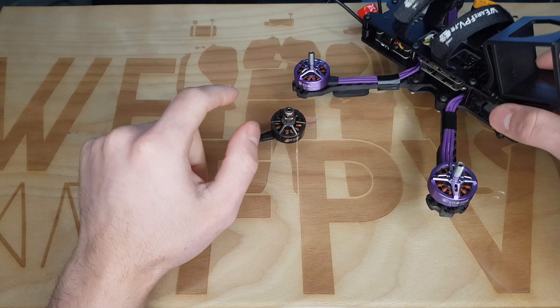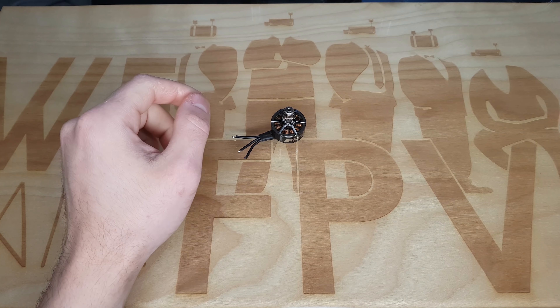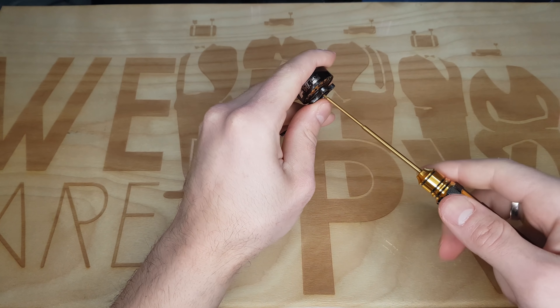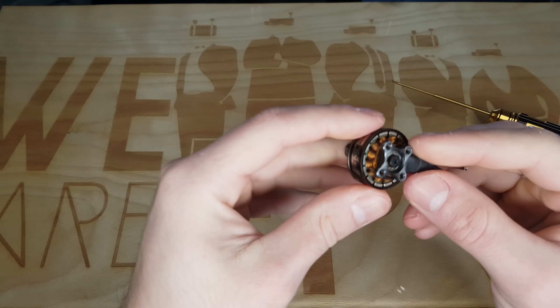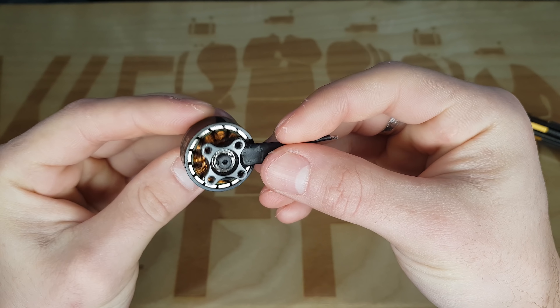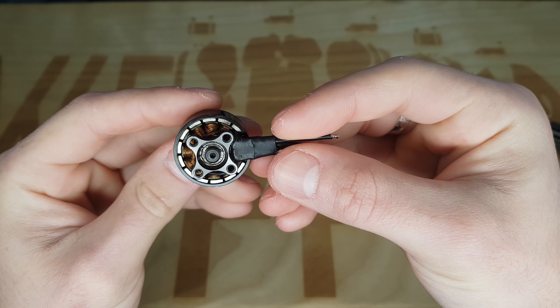Donc on va commencer par retirer la cloche, on va mettre le Wizard de côté. Et on va retirer la cloche pour voir un petit peu ce qu'il y a dedans. L'avantage des open bottom c'est qu'on arrive à voir un petit peu tout ce qui se passe à l'intérieur. Donc là on voit bien que le bobinage est plutôt sale.